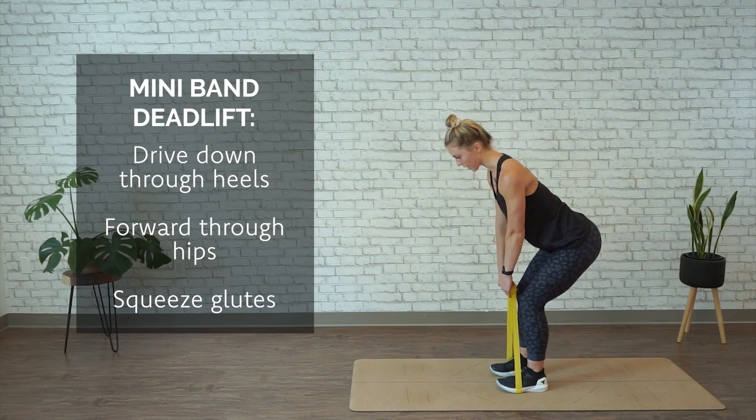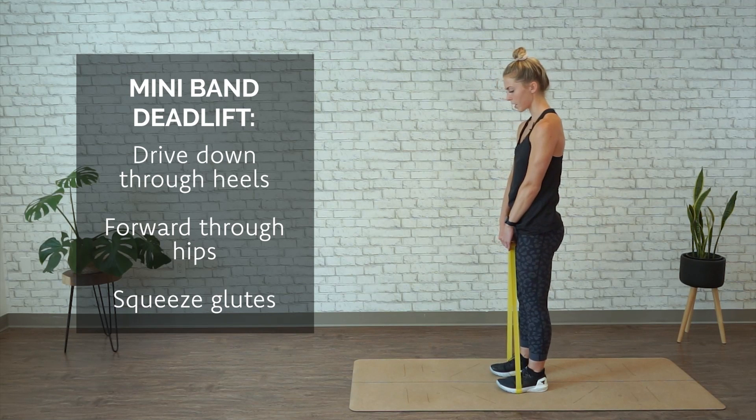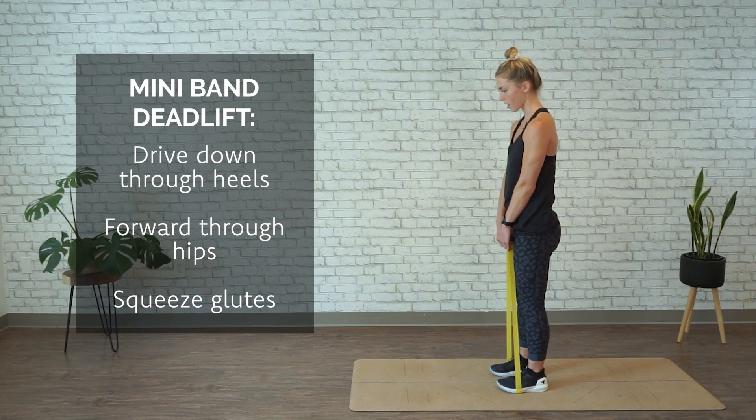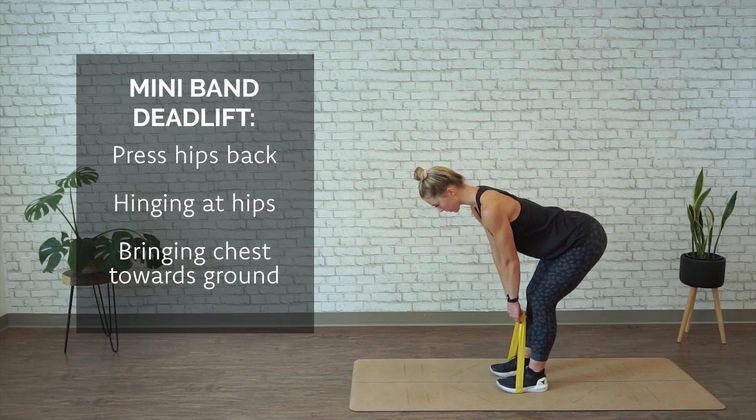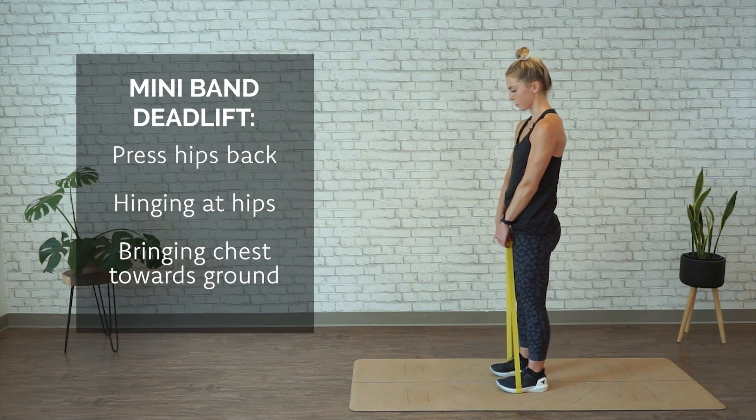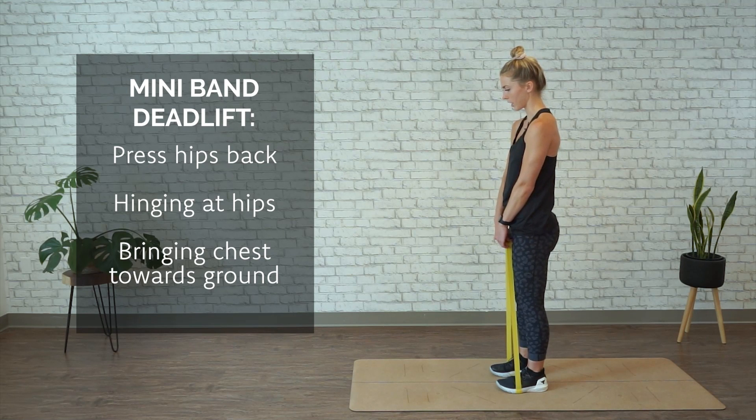From here, you're gonna drive down through the heels, forward through the hips, squeezing the glutes at the top, and then slowly press your hips back, hinging at the hips, bringing your chest towards the ground, and then repeating that movement up — pressing the hips forward and engaging the glutes.